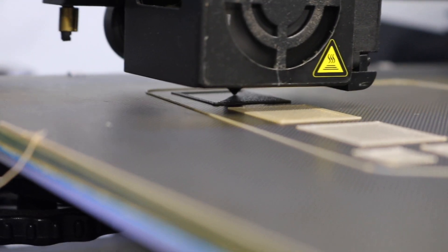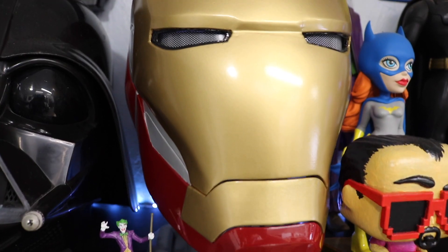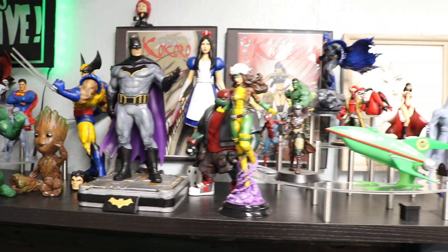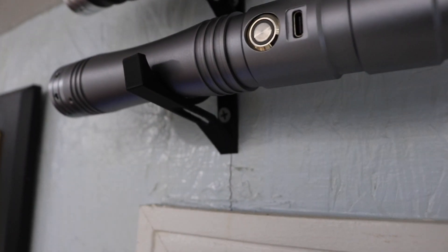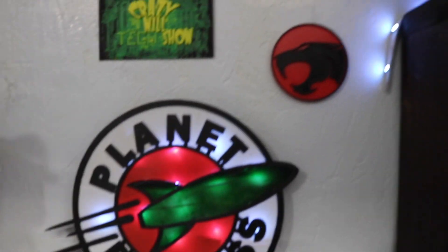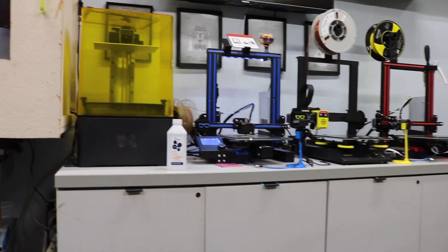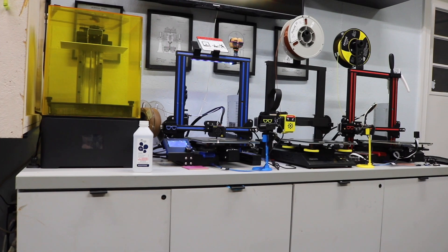I've been 3D printing for a little over 3 years now, starting back in 2019. I've created a lot of different things — everything from helmets to Terminator arms to little collectible figures, everyday use things, pulley systems, you name it. I'm one of those people that keeps track of the number of prints, so for 3 years I've been tracking every print on these machines. The biggest questions I had were: how long are these machines going to last, and what is it going to cost to keep them up and running?